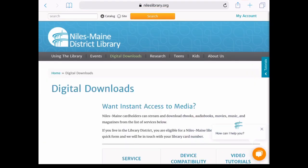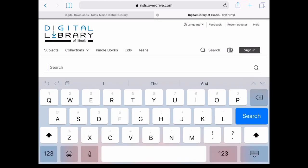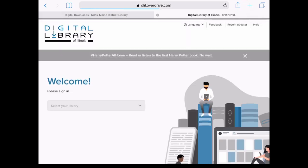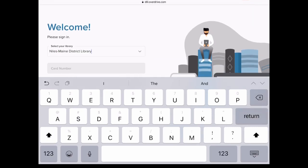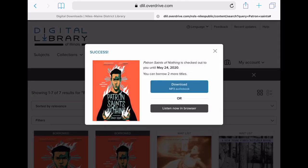You can also search for and check out books directly from Overdrive. Start on our digital downloads page. Once you're in, click on the search button near the top and begin typing the title you want. I'm going to search for another book from the Lincoln nominees list: Patron Saints of Nothing by Randy Rebay. As the search results come up, it looks like the ebook is currently checked out but the audiobook is available. I could put a hold on the ebook, but I'm going to check out the audiobook. So I click on borrow, and it's asked for my library so I'm putting that in first, and then it's asking for my library card number. Once I've entered my card information, the borrow button pops back up.